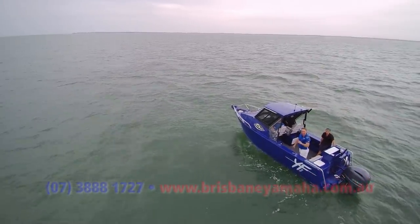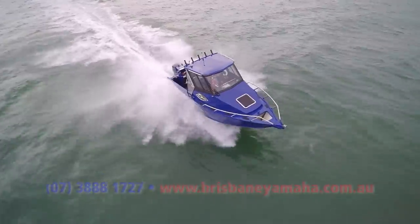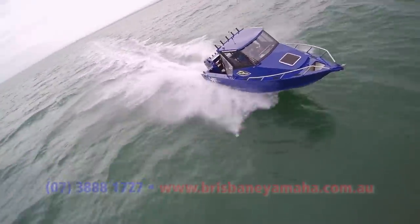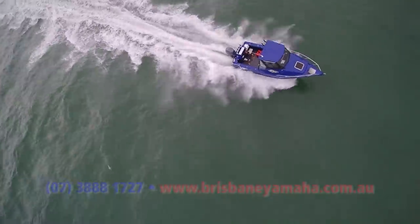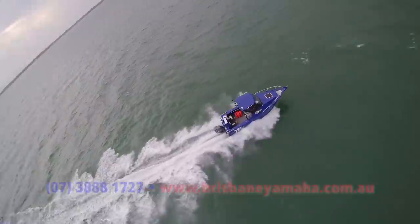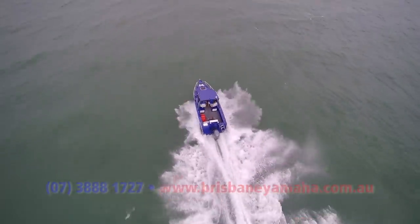That's incredible value because it's made by Telwater, it's got a Yamaha, and it comes from Brisbane Yamaha. Let's see what it does into that wave. Into the wind, then I'll just pop it up, bring it up on top of that wave — and now it's just slicing through. We're sitting down and this is pretty easy going. It'll do 75 kilometres per hour and at 75 you'll be using about 68 litres an hour — not bad for a 200 when you're going that speed.